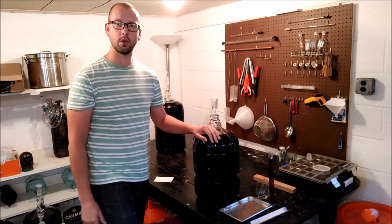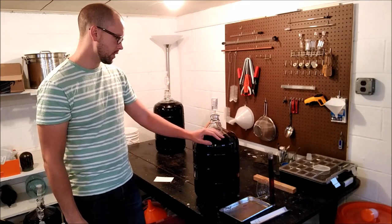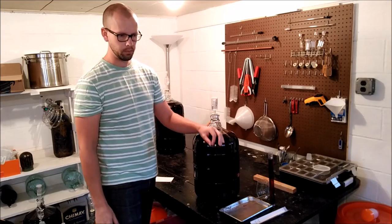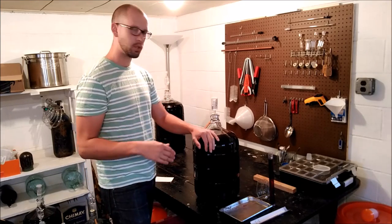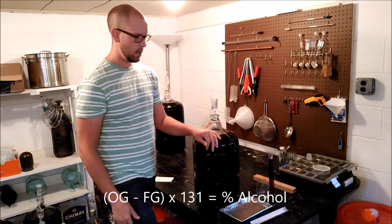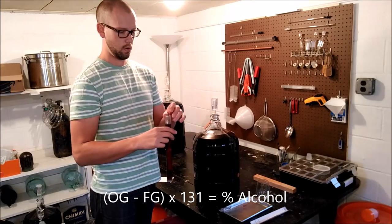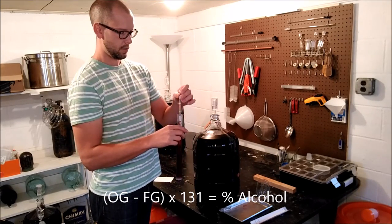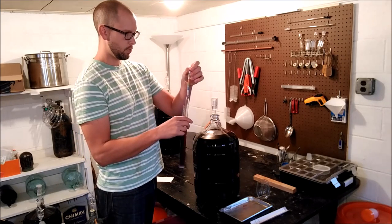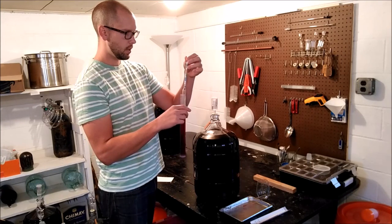To measure the alcohol content, what you'll need to know is your original gravity that you started at. I'll have to check the notes, but let's say it was 1.100. What you would do is subtract your final gravity from your original gravity and multiply that by 131. That's the better way to calculate it.